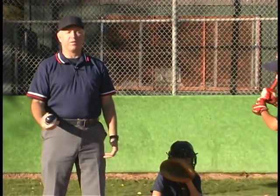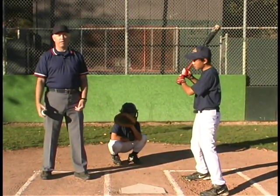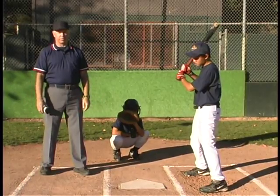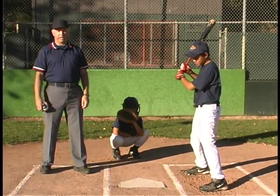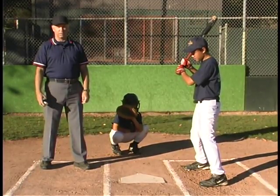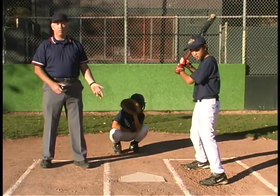Now we're going to talk about the foul tip. A foul tip by definition is a ball that goes sharp and direct from the bat to the catcher's hand or glove and is legally caught. There's really nothing foul about a foul tip — if it touches the bat and is caught, it's a strike and the ball's live, the same as if he swung and missed. If the catcher doesn't catch the ball, then we have a foul ball, which is a dead ball. A foul tip is a strike; a foul ball is not.